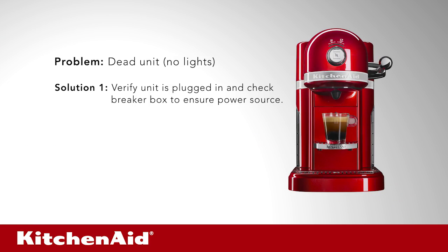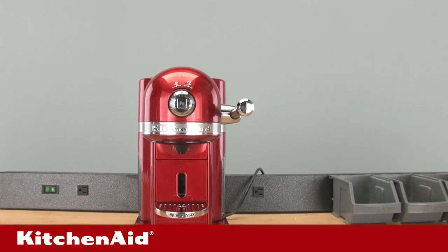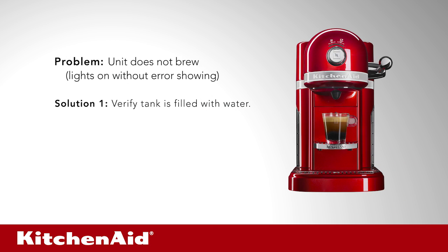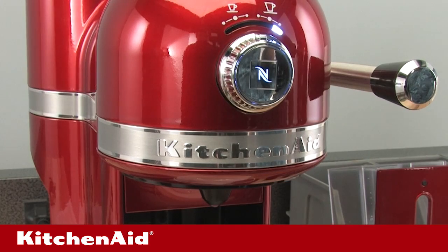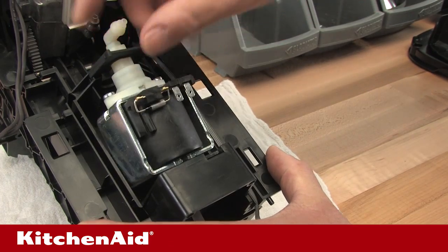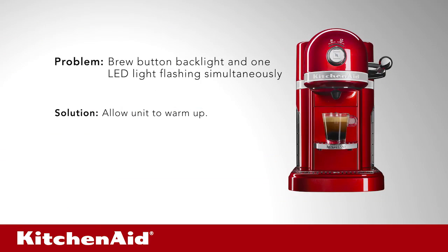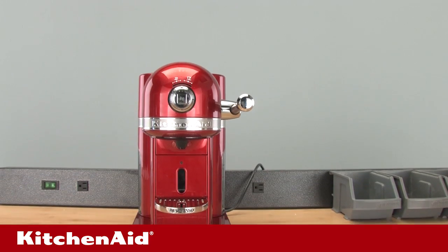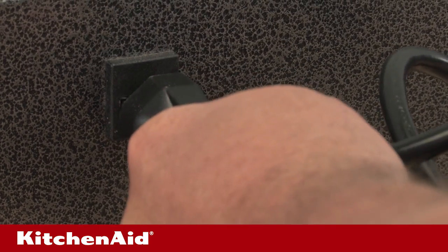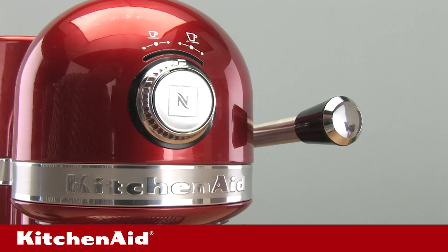Problem: dead unit, no lights. Solution 1: verify unit is plugged in and check breaker box to ensure power source. Solution 2: replace power cord. Problem: unit does not brew even though the lights are on and no error is showing. Solution 1: verify tank is filled with water. Solution 2: descale unit as per use and care guide to clear water path blocked by mineral deposits. Solution 3: replace water pump. Problem: brew button backlight and one LED light flashing simultaneously. Solution: allow unit to warm up for at least 30 seconds so it can come up to operating temperature. Problem: two LED lights flashing alternately. Solution: unplug unit and allow it to cool before retesting. An overheated unit will automatically enter standby or ready state when properly cooled.